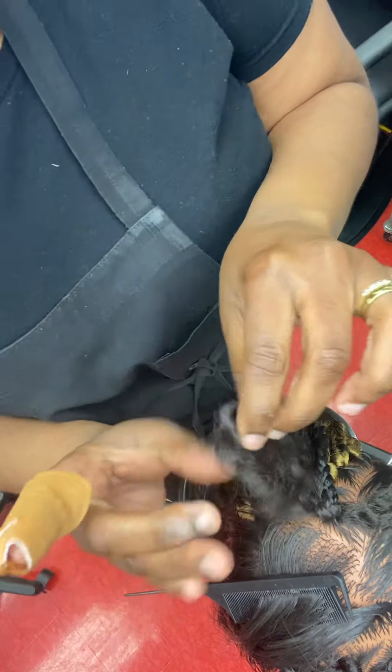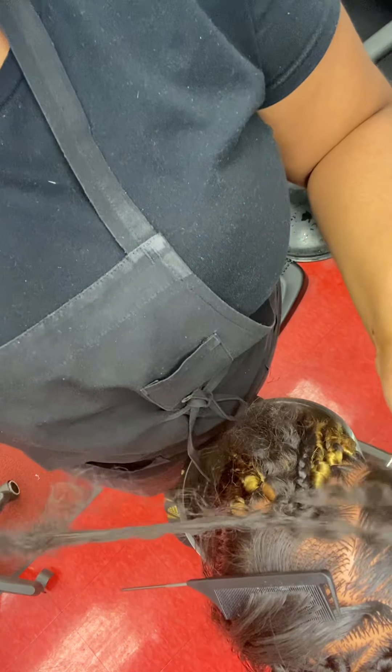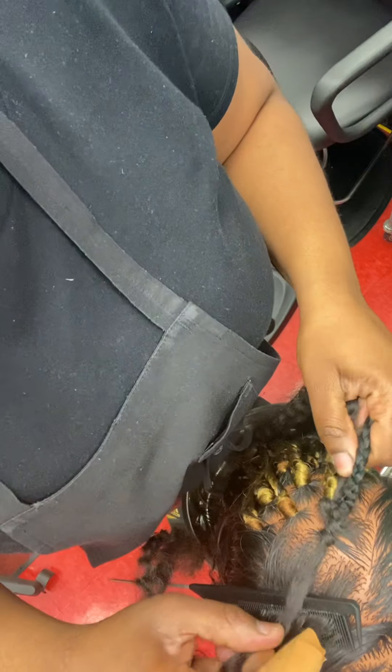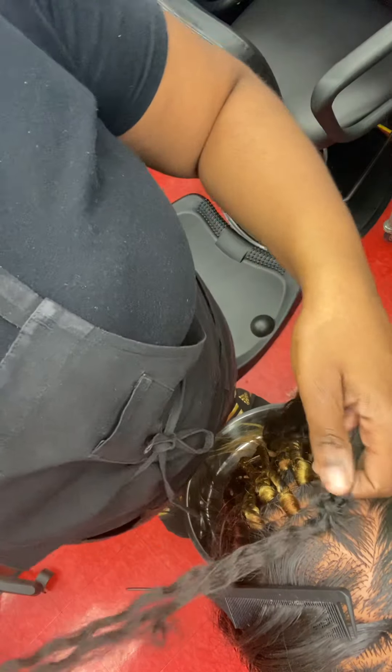Once we have that, we're going to take the loop and pull the loose ends of the hair through, then secure and loop it in. This does not have to be perfect — we just want to know the technique.